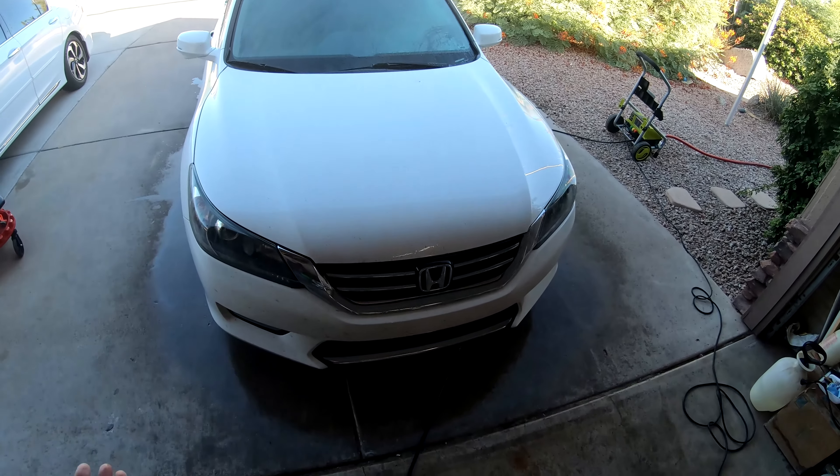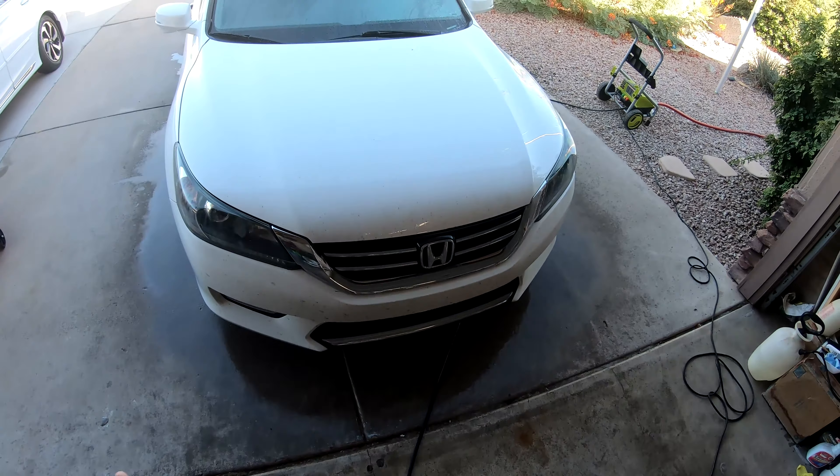So as you can see, the pressure wash doesn't get a lot of the bugs off — it gets a layer of the bugs, but not all of them.